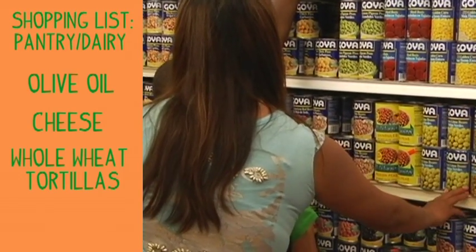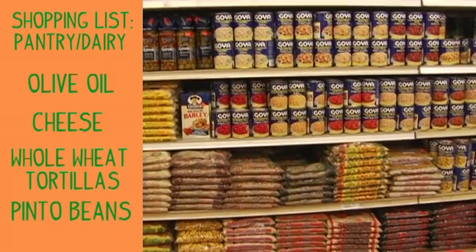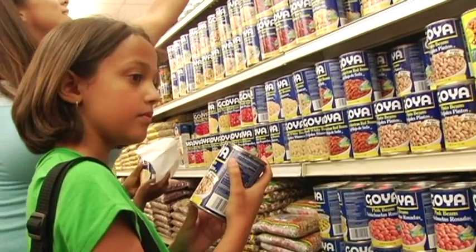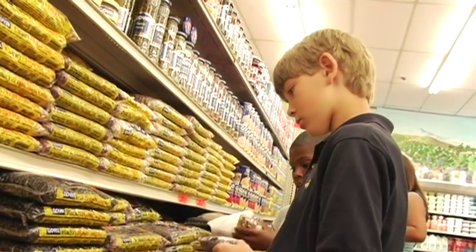Pinto beans, right here. They're organic. What does organic mean? Fresh — all from nature, no preservatives, no pesticides.